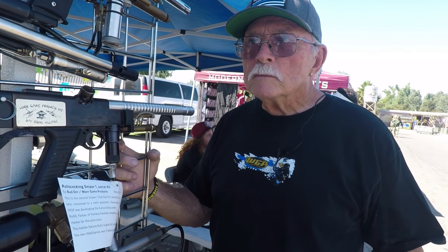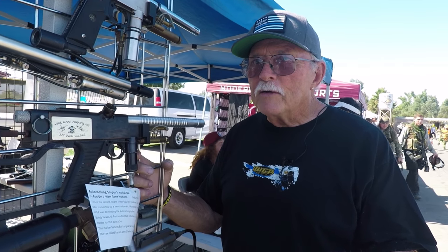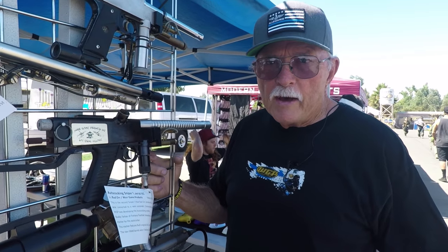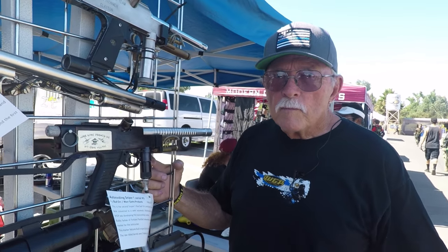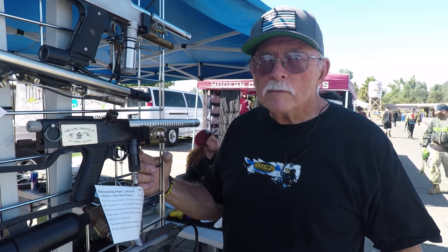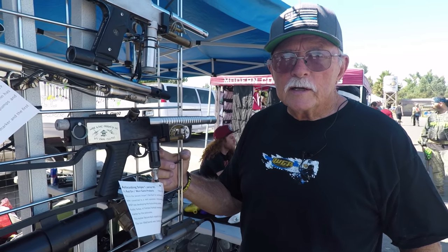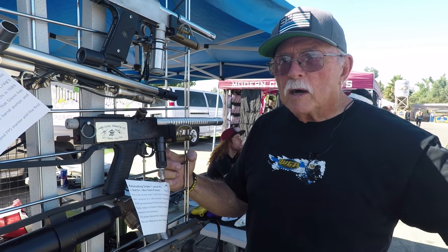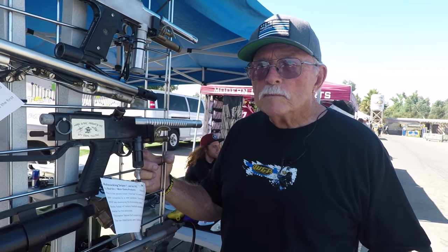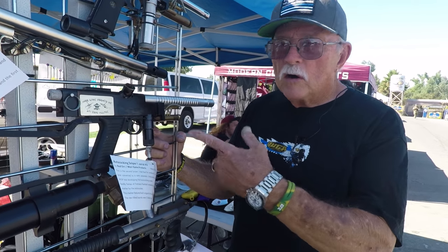That would be about the first 300 to 350 — yeah, somewhere in there — maybe up to 500. I made them in my garage for about a year and a half. Another defining factor: were you machining those bodies by hand? After about 500, we started getting an extruded body, and then we went to the extruded body with a sight rail on for the Sniper 2. That's a big defining factor of the garage gun versus the non-garage gun — manual machining one at a time versus billet extrusion.